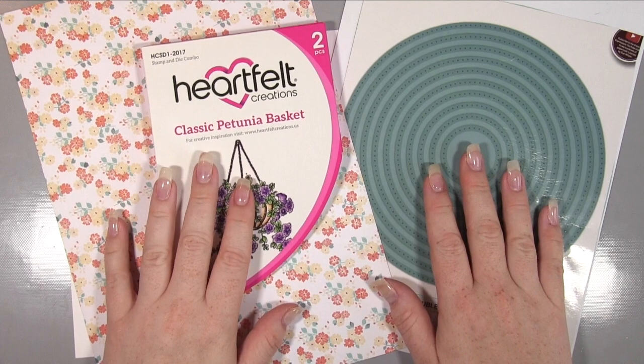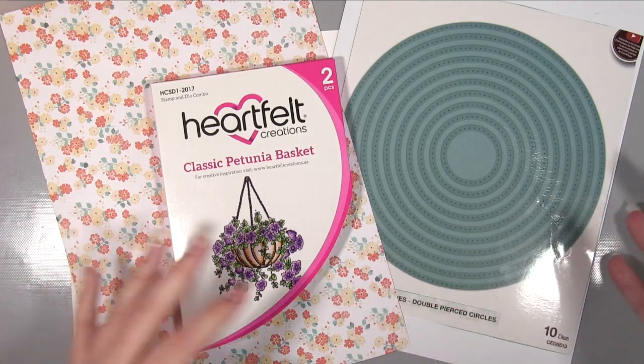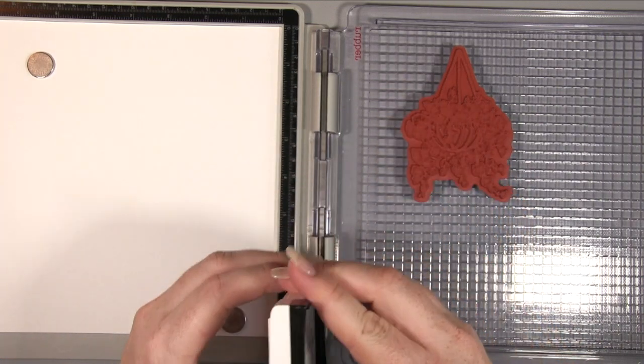Hiya, it's Amanda here from Lolly Lulu Crafts. Today we're going to be making a card using this gorgeous stamp and die set by Heartfelt Creations, some dies by Sue Wilson, and some beautiful card by Kanban.